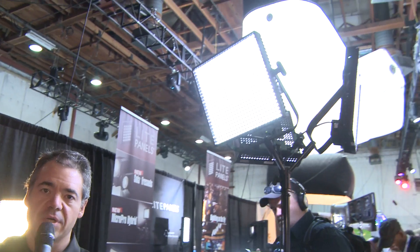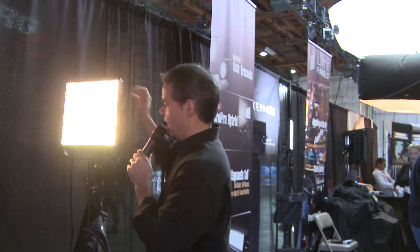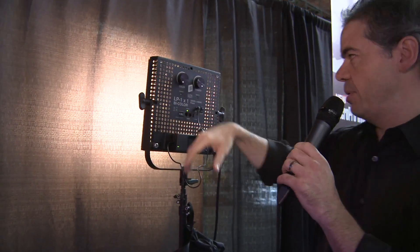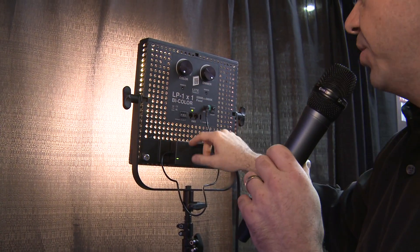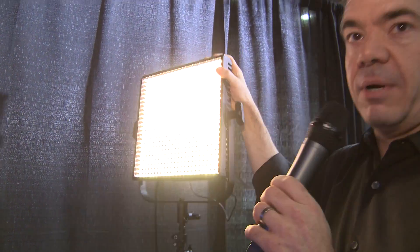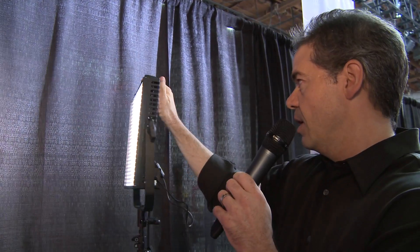One of the problems with some of these light panels is that you only get one color temperature — you decide whether you want indoor or outdoor. Well, they've fixed that. What you have here is a one-by-one with the ability to change the color. I can make it much warmer or much cooler — all of that is adjustable.